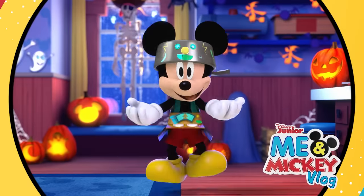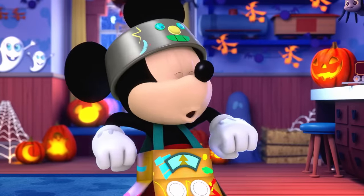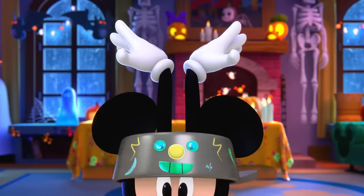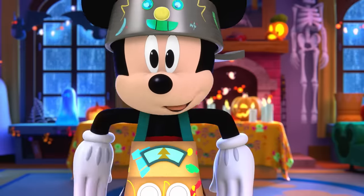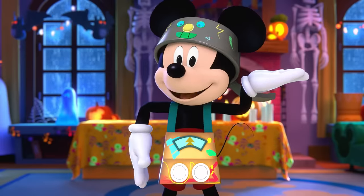Oh boy! You are here! I'm so excited to share how I like to get ready for Halloween! Come on, let's go! To get in the Halloween spirit, I like to dance like a robot! Beep-bop-boop-boop! Want to dance with me? Okay! To dance like a robot, I move my arms like this!